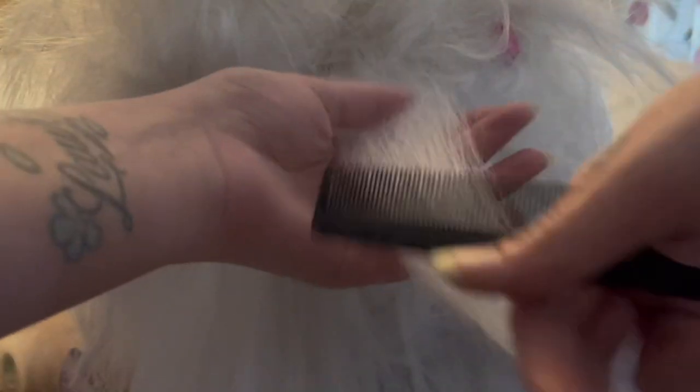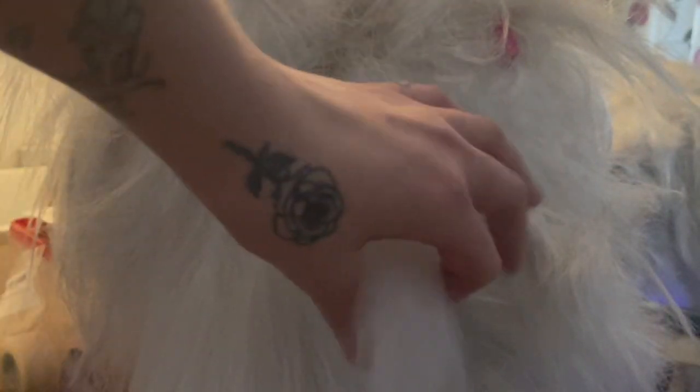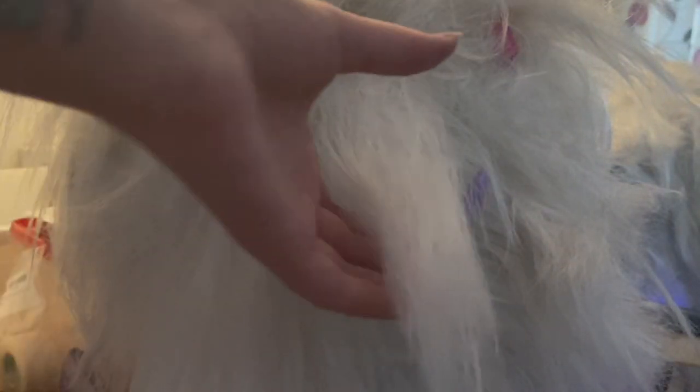I totally forgot I was going to make this video, and that's why this wig is literally already done. But I'm just going to go over this to show you guys what I do. It's a small section of hair. It would be easier if you sectioned out your hair, but I'm lazy, so I didn't.